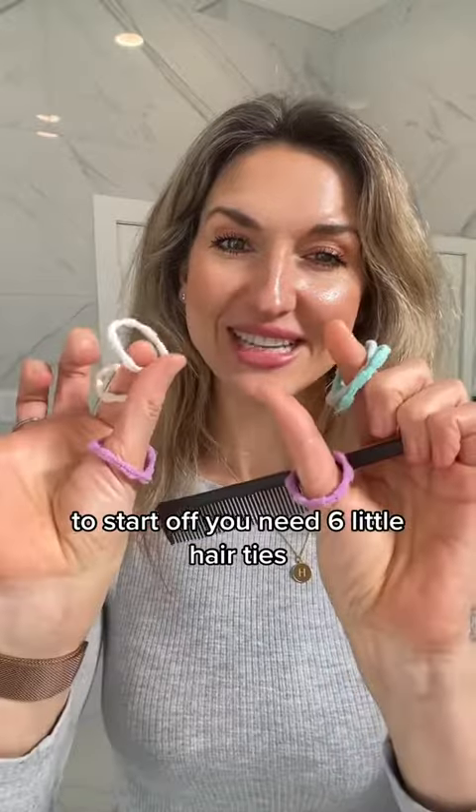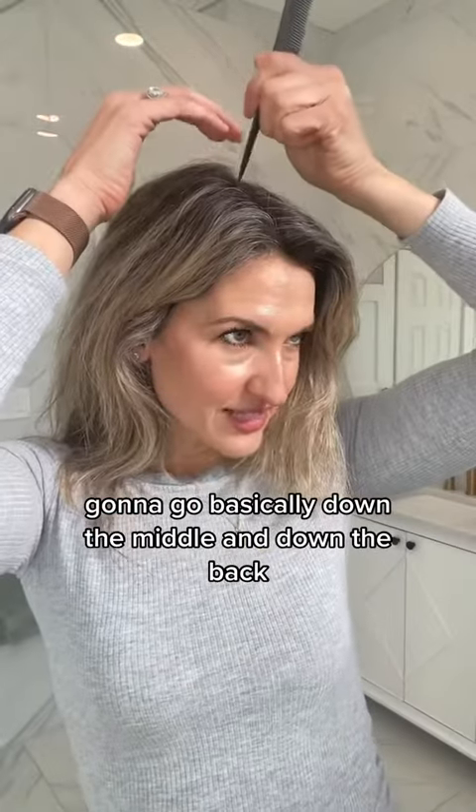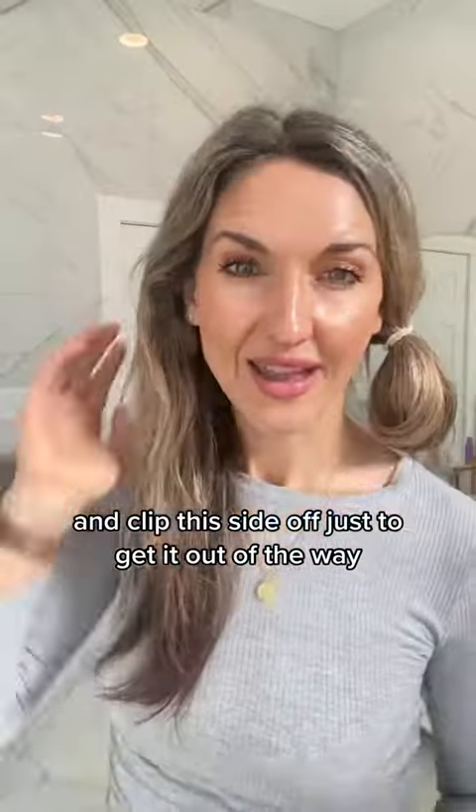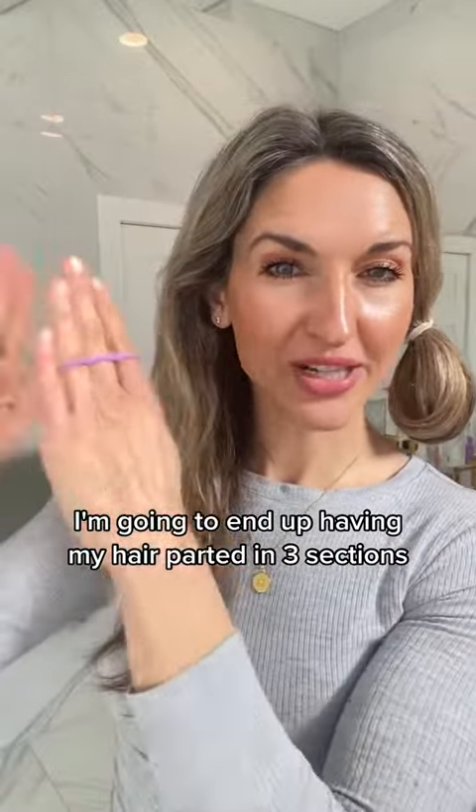To start off you need six little hair ties. I'm going to go basically down the middle and down the back — you divide your hair into two sections. I'm going to clip this side off just to get it out of the way, and I'm going to end up having my hair parted in three sections.